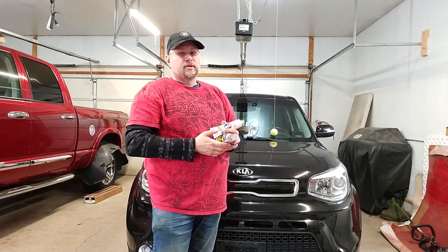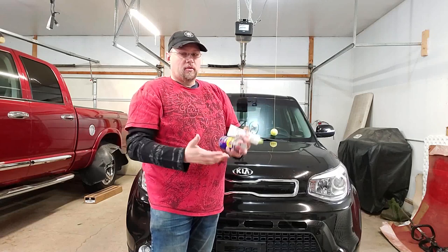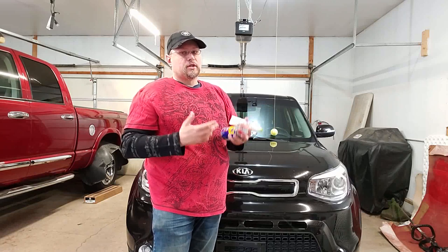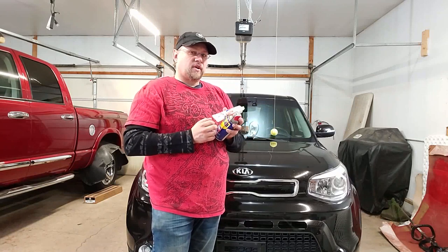When that happens, you have to put new door pins and bushings in. No matter how much lubricant you add, no matter how much you try to do, there's no way to fix broken door pins and bushings but to put new ones in. But this will help keep you from having that issue.